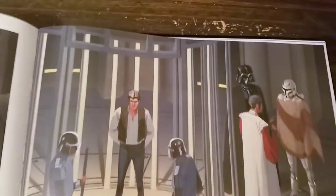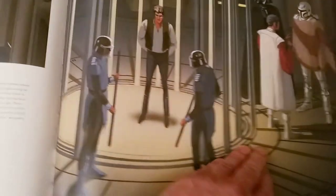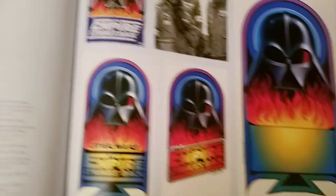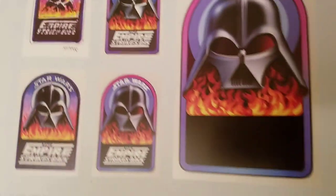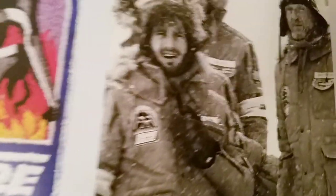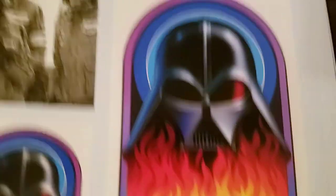Poor old C-3PO — he had better days after Cloud City. Concept artwork of him going to be frozen in carbonite. Here's some Vader flame logos — some of these you may have seen, you may not. I think they're cool. They made patches based upon that and they wore them on their jackets when filming Empire. I thought that was kind of cool — a little tidbit.